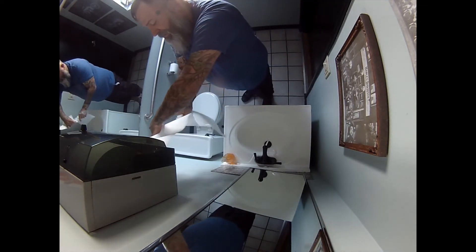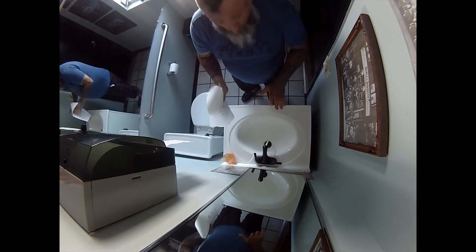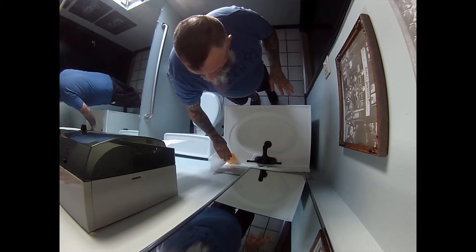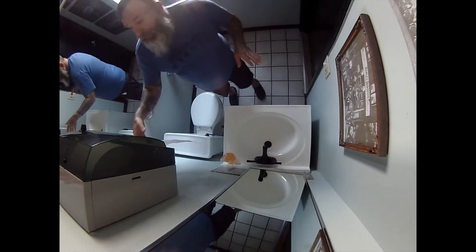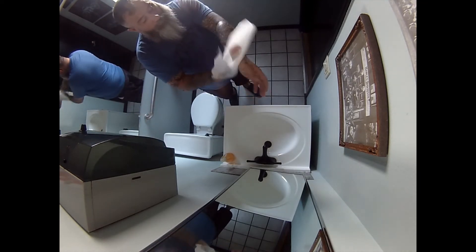Now we're going to take the paper towel and rip it in half. Don't dry your hands yet — you're going to turn off the sink. If you would like to just wipe that down a little bit, good. Wipe that down a little bit, good. Now you take your last paper towel and dry your hands.